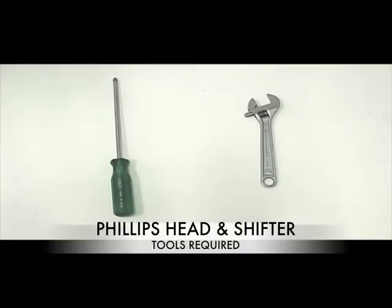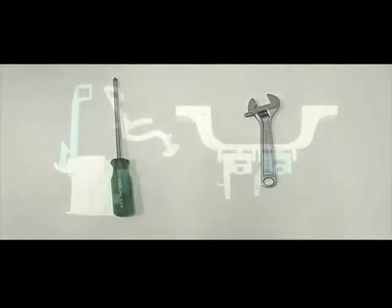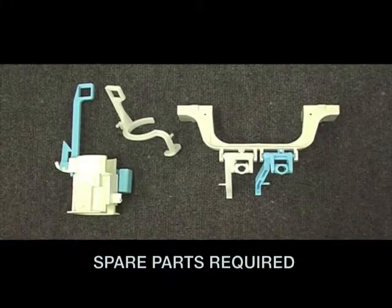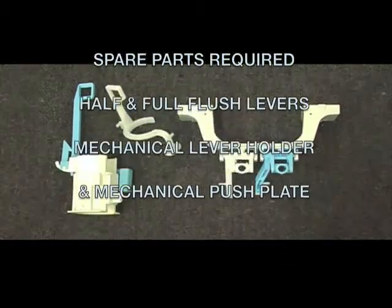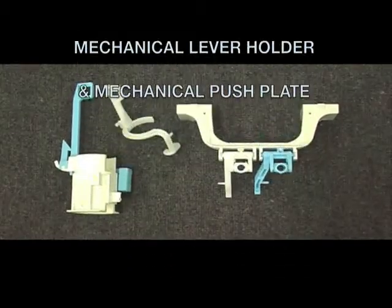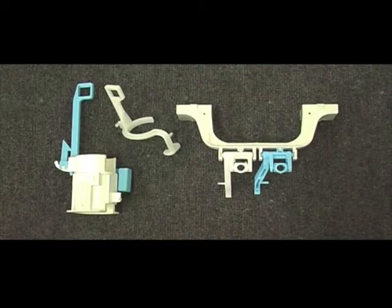Tools required to convert a hideaway are a phillips head screwdriver and a small shifter. You will need to order the following spare parts: a half flush mechanical lever, a full flush mechanical lever, a mechanical lever holder, and mechanical buttons.